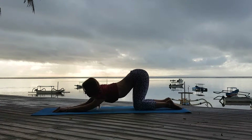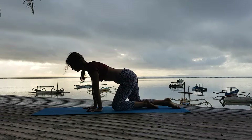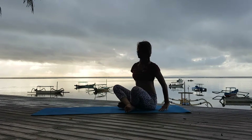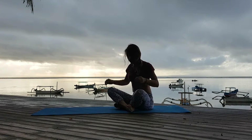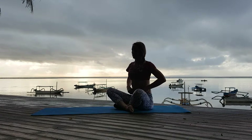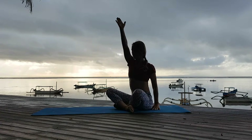Inhale and exhale. Next inhale, I come up. I continue with my stretching of the shoulders. These were power asanas, and now I stretch my shoulders.